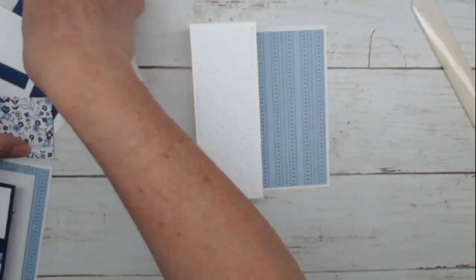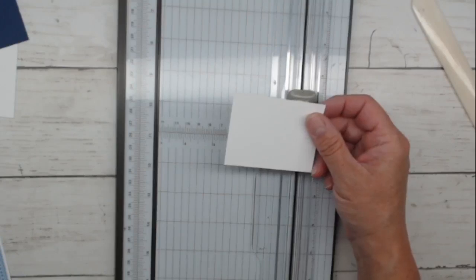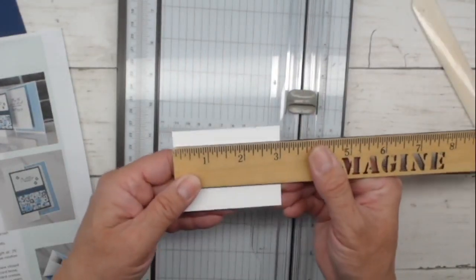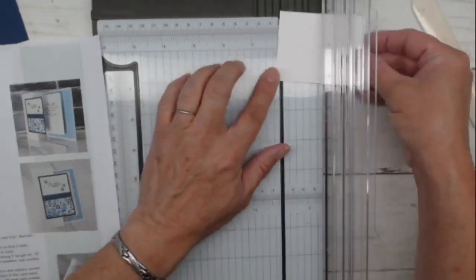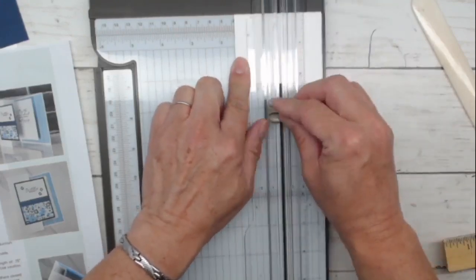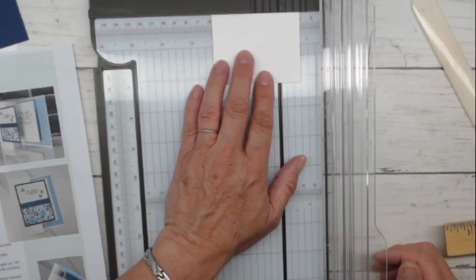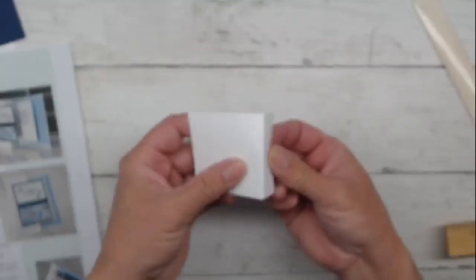We have the bones of our card — really simple. Let's do our pop-up mechanism, then we'll do our stamping and final assembly. We're going to bring the trimmer back in. This is a piece of paper that is two and a quarter by three. The three-inch side is where we're going to do all of our scoring. We're going to score this along the three-inch side at three-quarters, then move it over to one and a half, then from one and a half to two and a quarter. So three score marks on this paper.